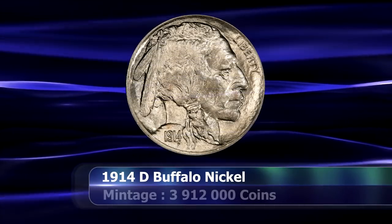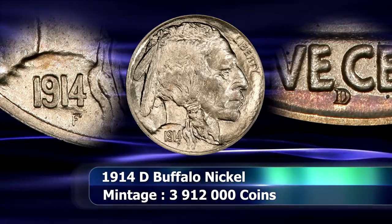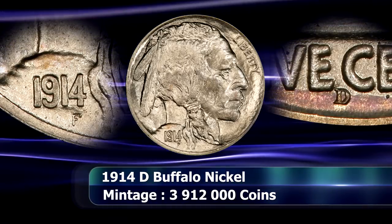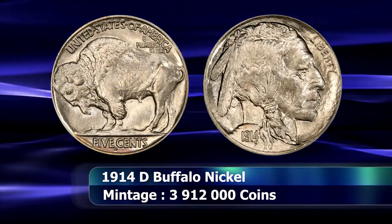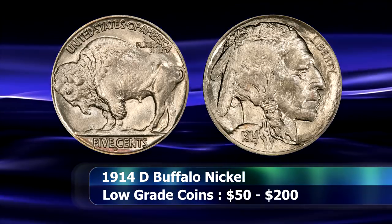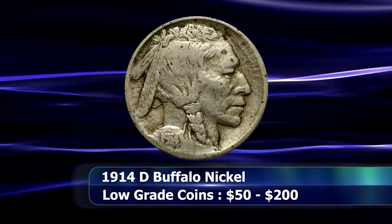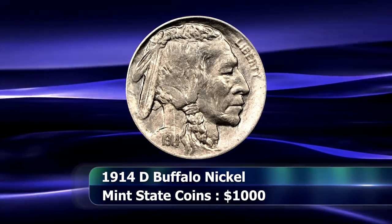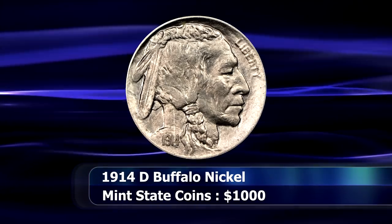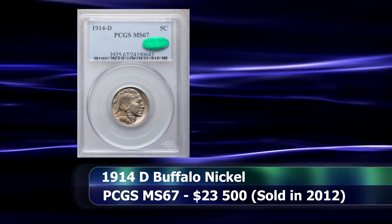In the number 10 position, we have the 1914D Buffalo Nickel at a mintage of 3,912,000 coins. A semi-key date that suffers greatly from wear, it is typically found either in low mint state or lower circulating grades. Most coins are fairly well struck for the series, although by no means perfect. The coin is seen from around $50 for a fillergrade coin, and around $200 for a coin where the date is at least legible. Mint state coins typically trade hands from around $1,000, while in 2012 a PCGS graded MS67 coin was sold at auction for $23,500.